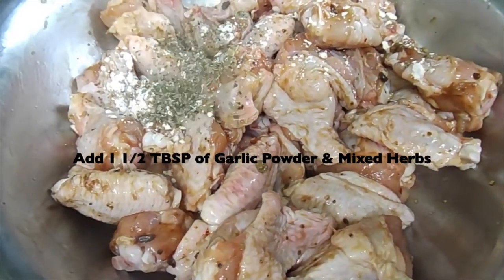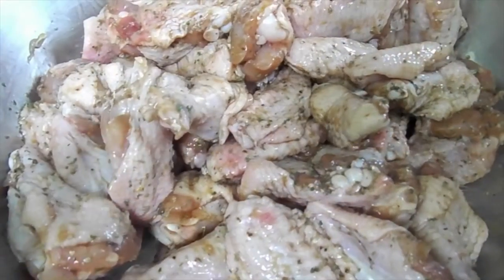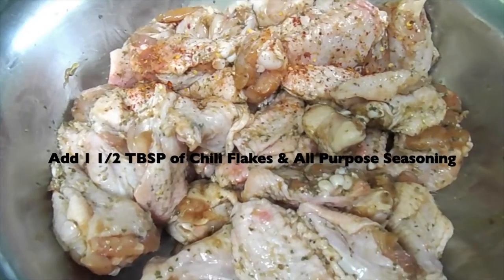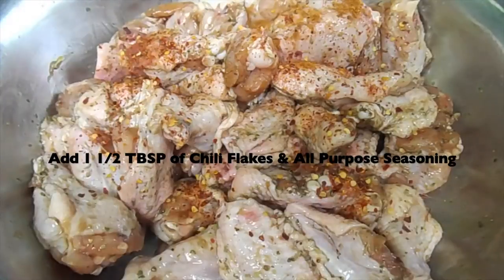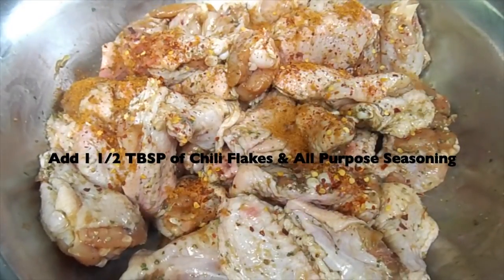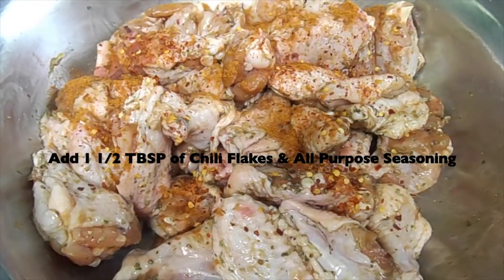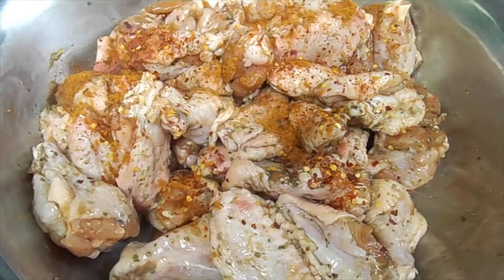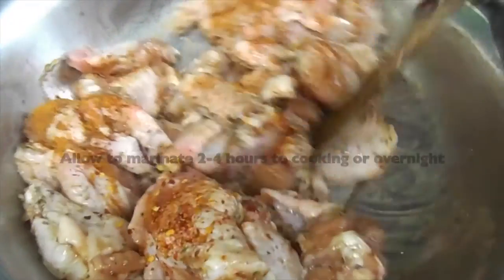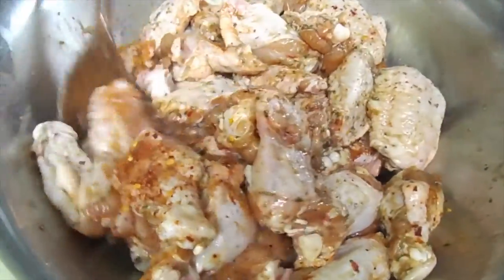Followed by one and a half tablespoons of mixed herbs, which is a great flavour enhancer. Then I added in one and a half tablespoons of chilli flakes — really, really nice to get that chilli taste in the wings. Then I added in one and a half tablespoons of all-purpose seasoning. After adding all these flavours, I mixed everything well together and allowed this to marinate for 4 hours, or you can do this a day before, just to get the flavour well incorporated into the meat.